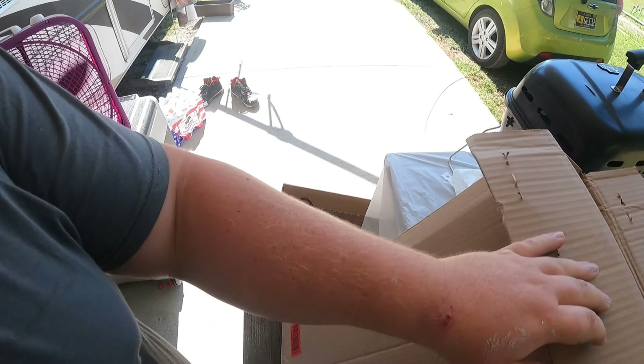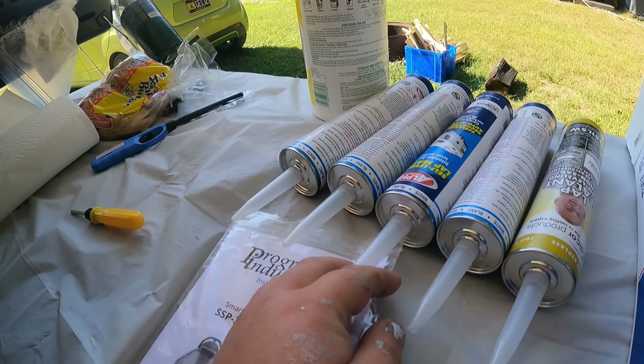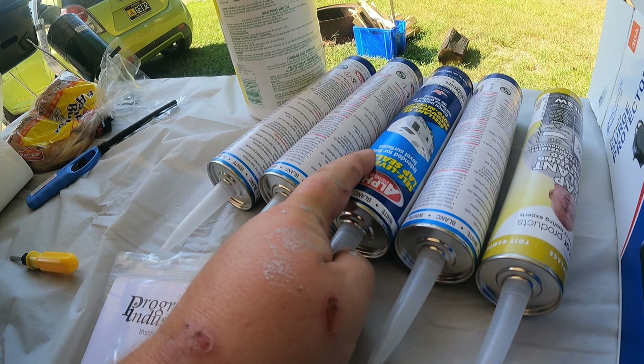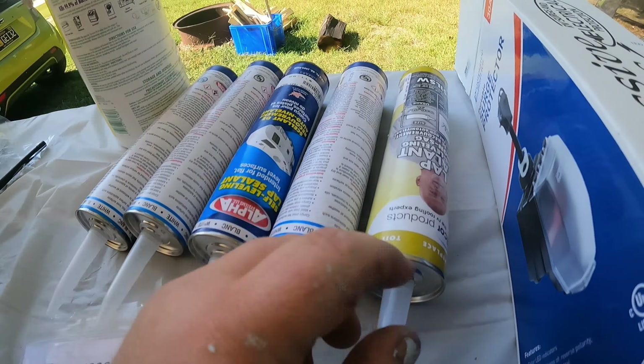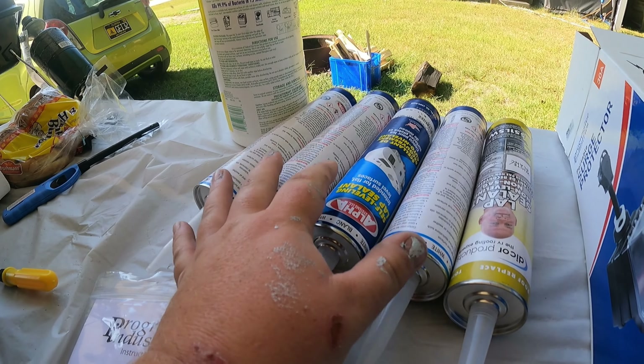Next on the to-do list: the skylight. It's a scorcher — going to be in the 90s all week here in New Jersey, should have stayed in Florida. So we got the nice new clear skylight, and the new inner dome is in this box. For this project you'll need self-leveling sealer. I usually use Dicor products but they only had black, and I don't want to attract heat — I want to reflect it. So this is white Alpha Systems sealant — pretty good brand, though Dicor has been around longer. I bought four tubes.